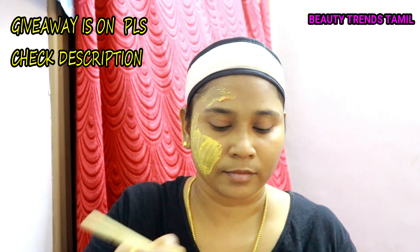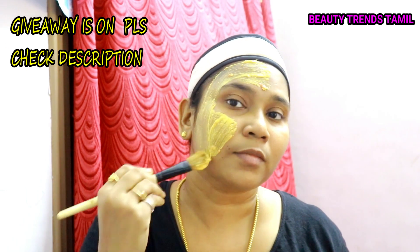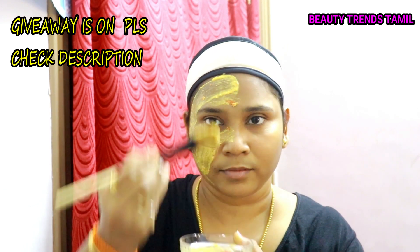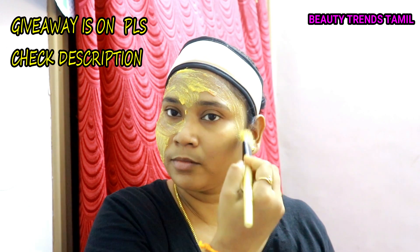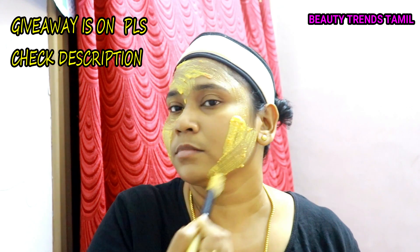First, the ingredient helps brighten the skin color and gives a lighter shade. The second ingredient is turmeric and kasturi, which is anti-biotic and helps brighten the skin.